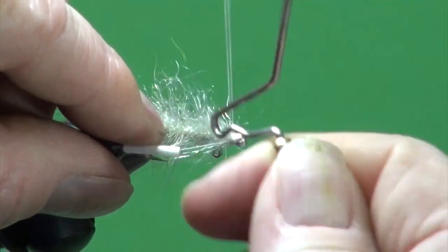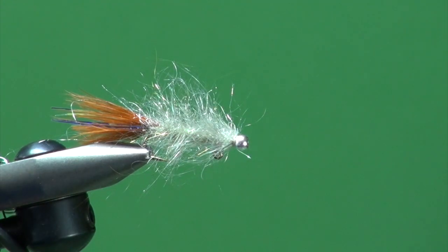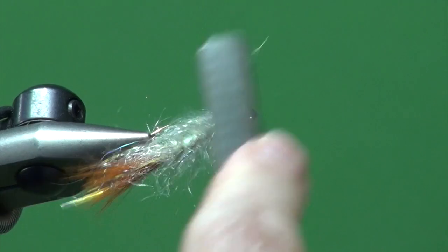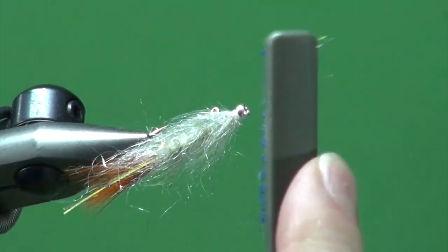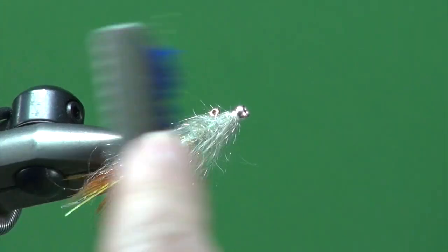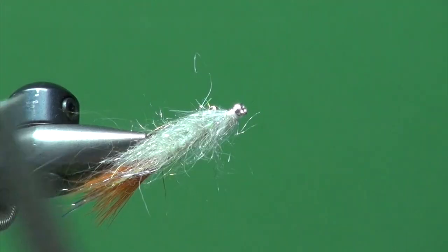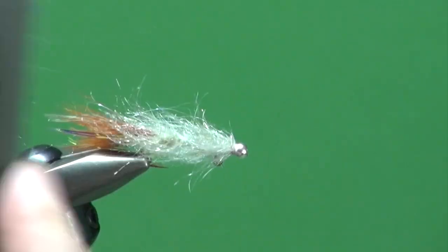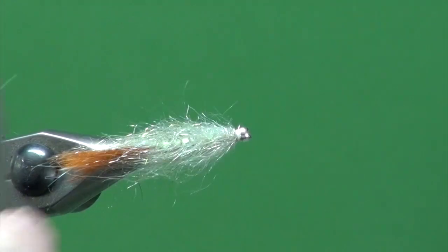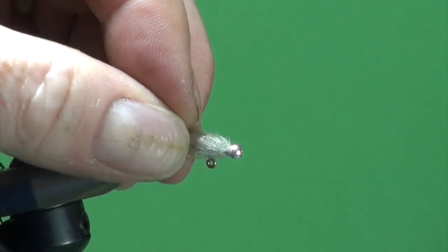Now we're going to give it a brush. You can see how some of that Mirage Opal Mylar is radiating through this dubbing — that's going to give it a little added flash and glow, and help light up that dubbing from the inside, to get that sort of bait fish appearance we're looking for.